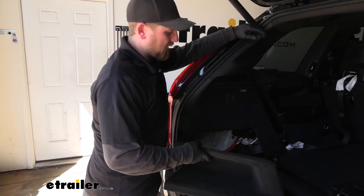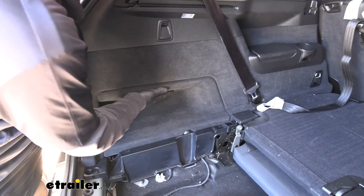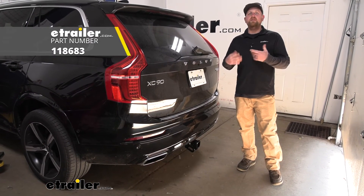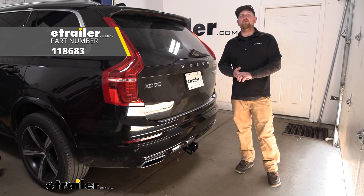Now that we've verified everything is working, we can go ahead and reinstall and re-secure all of our panels the opposite way that we removed them. And that'll finish up our look at and our installation of the Ticoncha T1 vehicle wiring harness on our 2017 Volvo XC90.